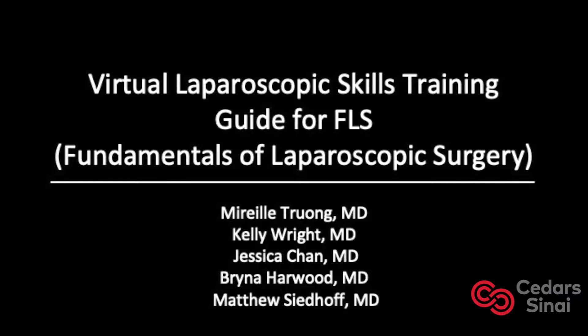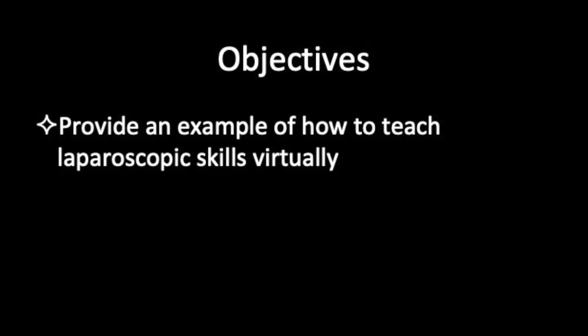Virtual Laparoscopic Skills Training Guide for FLS — Fundamentals of Laparoscopic Surgery. The objectives of this video are to provide an example of how to teach laparoscopic skills virtually and remotely, specifically FLS.